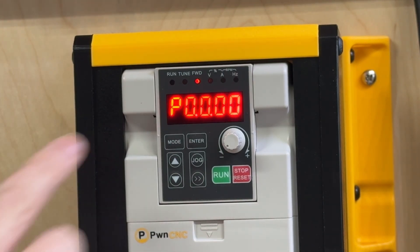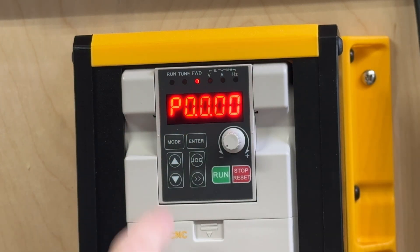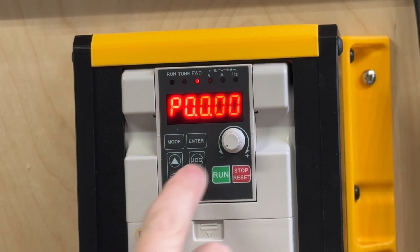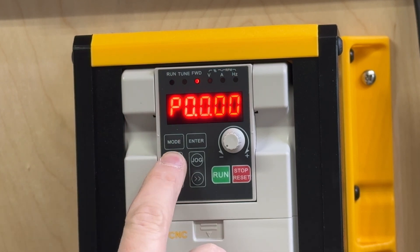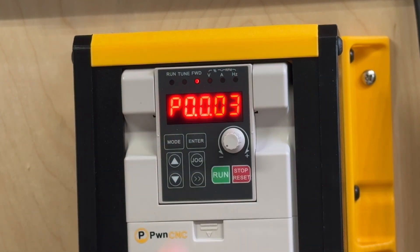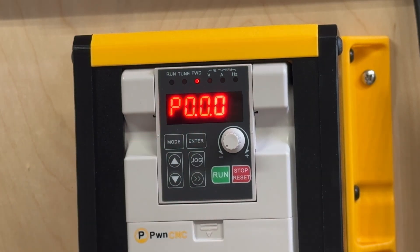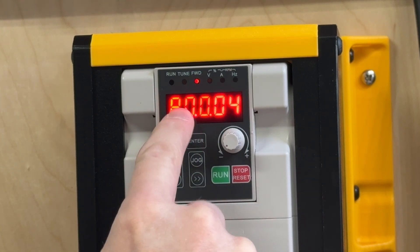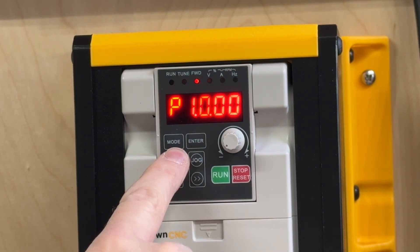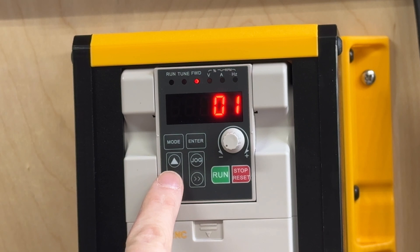When you first hit mode, more than likely you're going to pop up at P0.0.00. You're going to use the up and down arrows, the double arrow, and the enter key to navigate. The first code we need to change is P0.0.03 — hit enter and change that to a 1 by hitting the up arrow, then hit enter. The second code: hit the double arrow to move to the first digit, change it to a 2, so P2.0.00, hit enter, and change that to a 0.